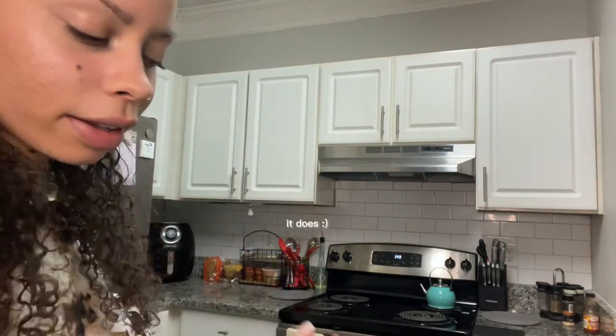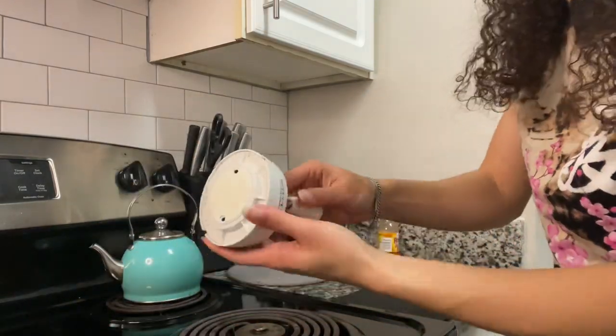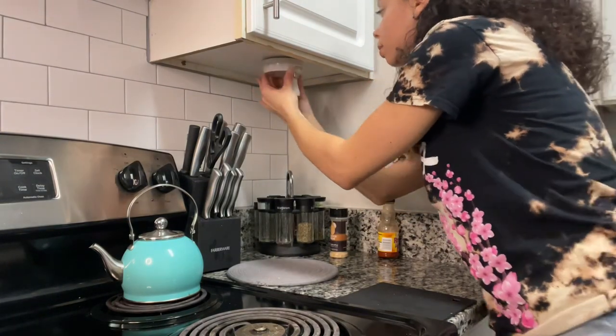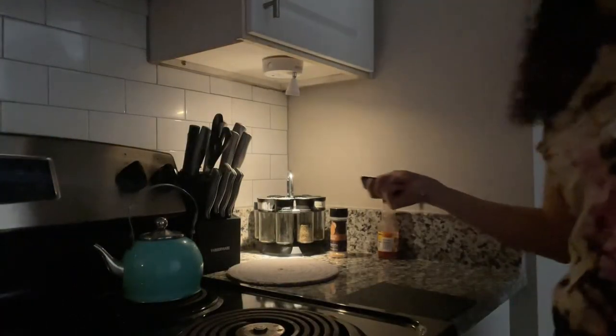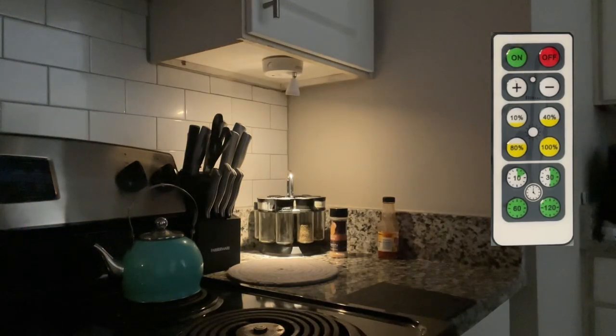Application-wise it was easy to apply. In the handbook they do suggest that you wipe off any surface before applying the spotlight to it. I tried the same remote on this second light as well and it works just fine.